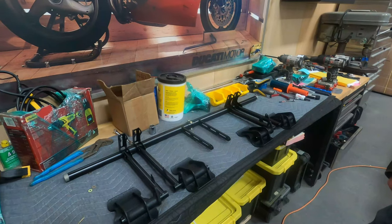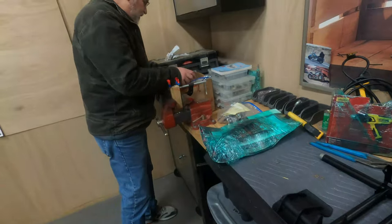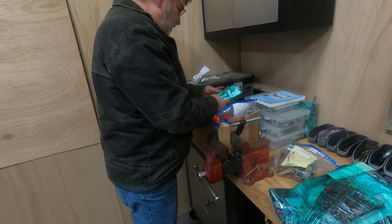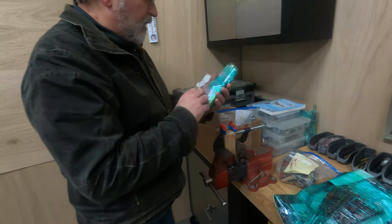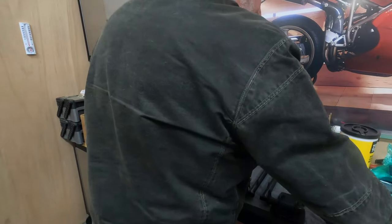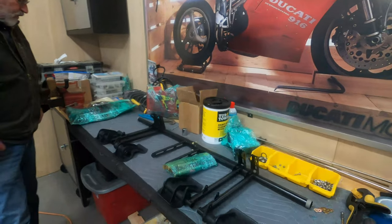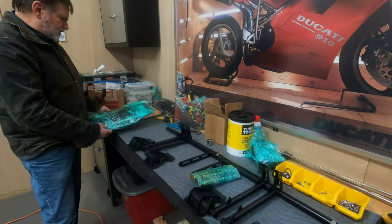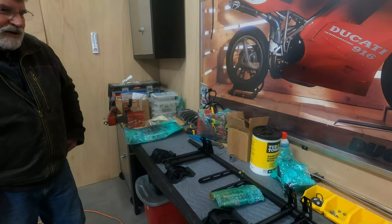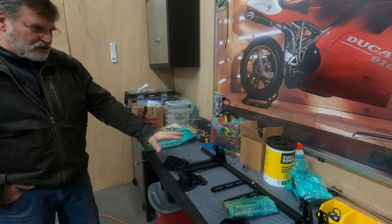The rudder pedals are made through a proprietary step-by-step process. I start by doing some pre-assembly on the linkages, pre-assembling the hardware that goes in for the brake linkage and so forth, and I keep everybody's stuff ready to go and set aside. That just speeds up the assembly when I put it all together.